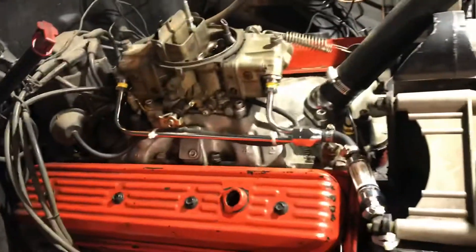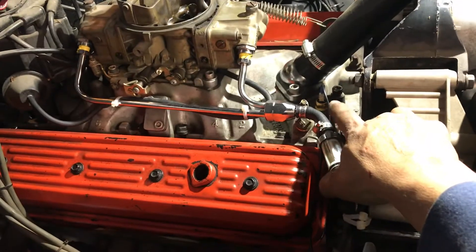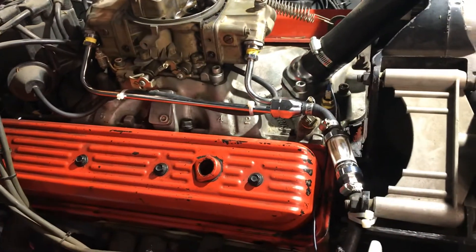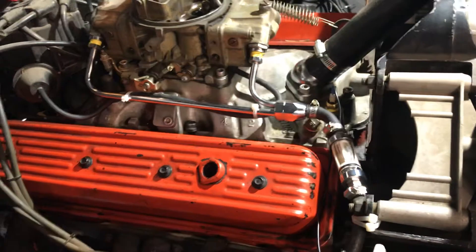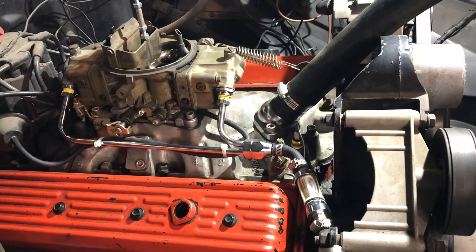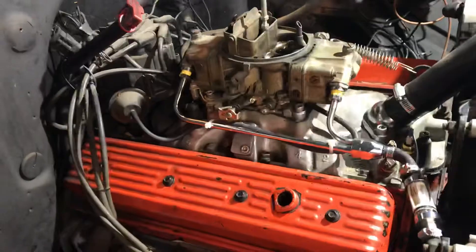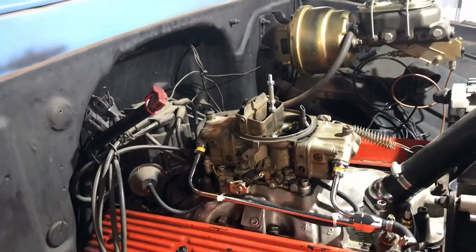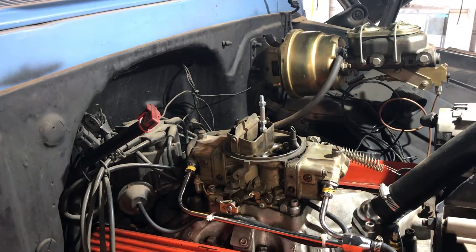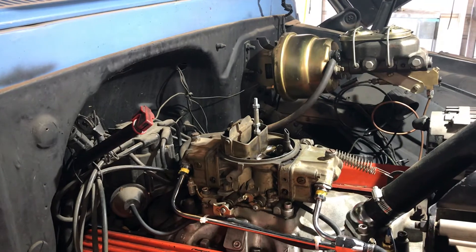I also changed the electric fan to run off of that sensor right there, because they did have it wired direct to the key on. I'm going to let the temp sensor turn it on so I can adjust the timing and try to adjust this carburetor to the best that I can. In order for that to happen, I've got to be able to let it get to a full operating temperature.